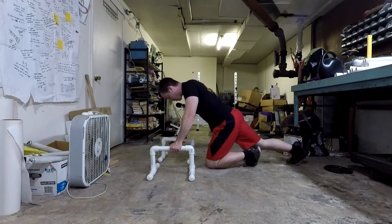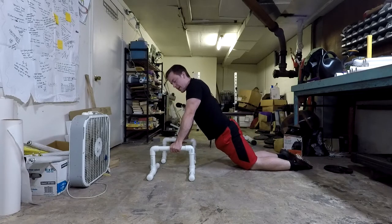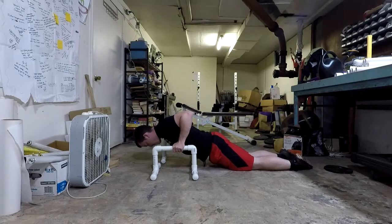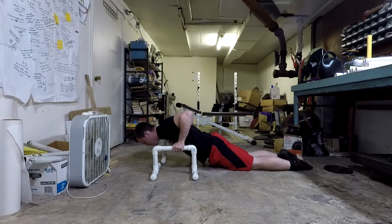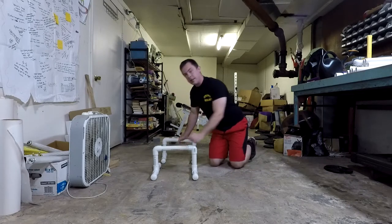Starting from kneeling, you want a nice flat rigid body. You want to go down and try to get your chest to just below the level of the parallettes — don't let your belly scrape the ground. Stay upright, get your chest just below the parallette level, make sure your elbows are in line with your body, then push back up. Keep your body rigid, butt tucked in, stomach not sagging, butt not coming up — maintain that straight line.